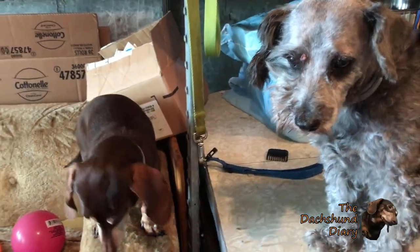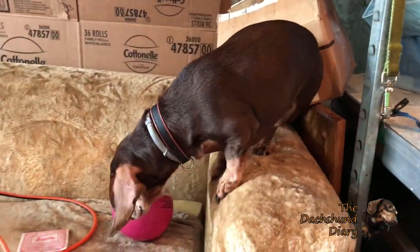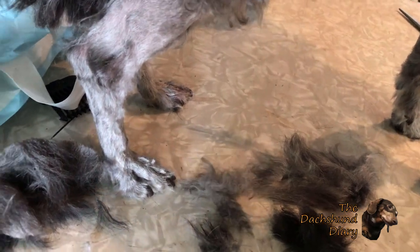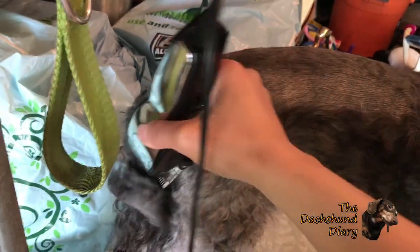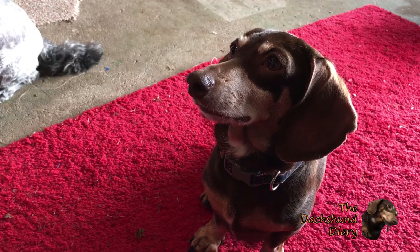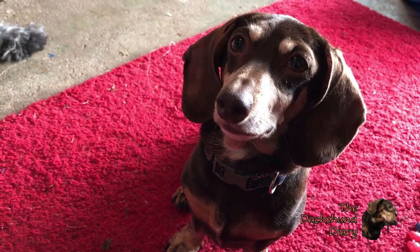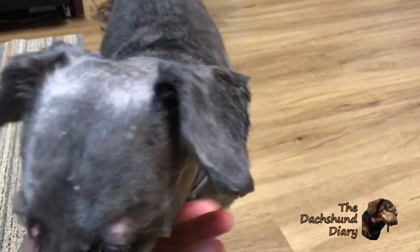I think KitKat wants to be shaved too. Don't taunt him. Taking a break — you want some of my pizza? Good boy.